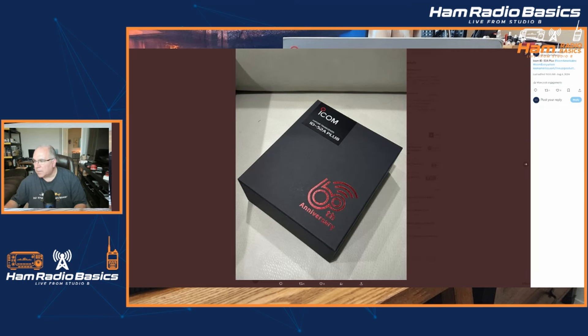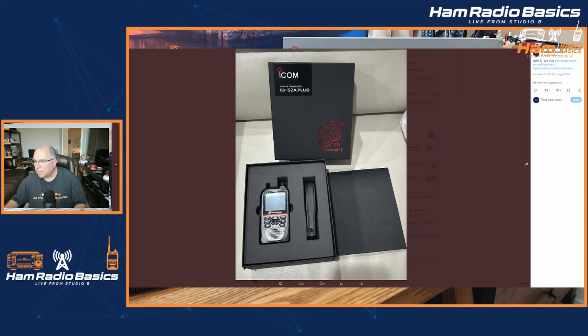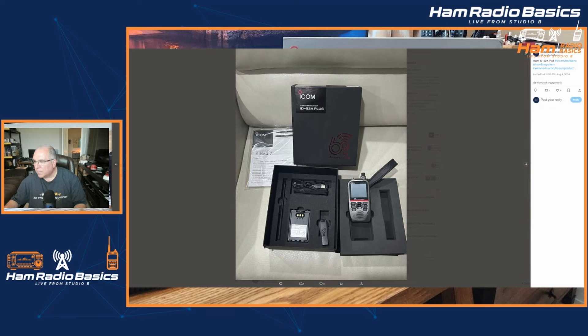It looks like it comes in this nice 60th anniversary edition box, and there it is open. That is what you get in the box — a battery, antenna, USB-C charging port, and a clip for your belt right there.